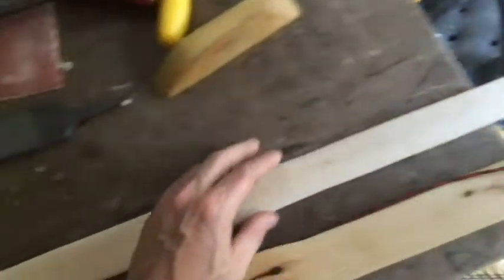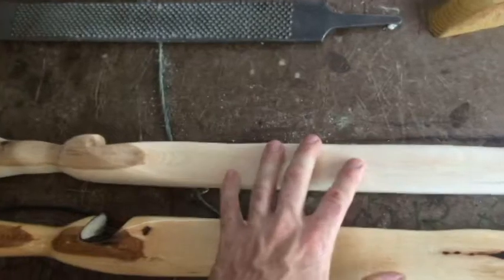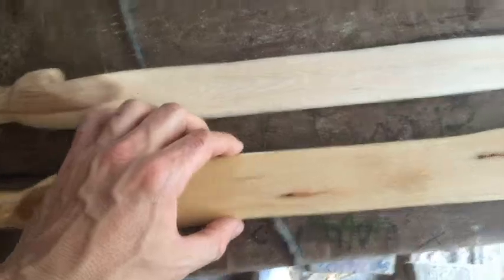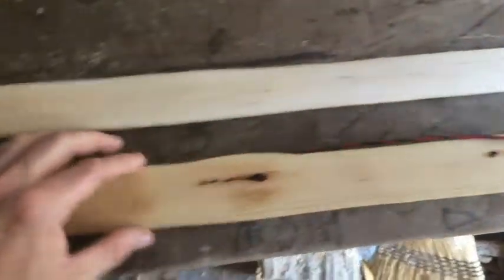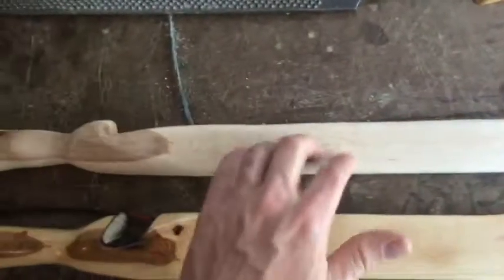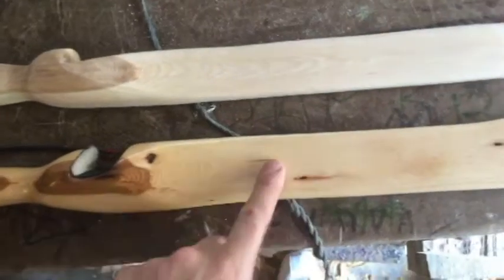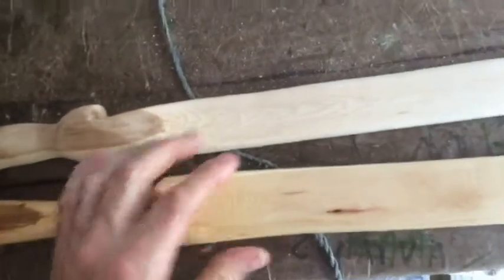I typically build bows somewhere in the middle — not overly wide, but not overly aggressive either. So I get decent performance but I'm confident the bow will last a lifetime. This bow here stays two inches wide about the entire width of the limb, so this is a very safe design. This bow starts at an inch and three-quarters and very quickly tapers in all the way toward the tip, so this bow is likely going to be a good amount quicker, but the chances of this bow lasting a lifetime are still very high.